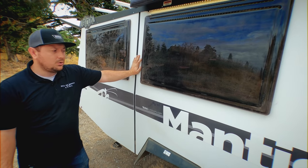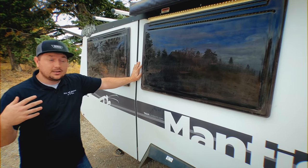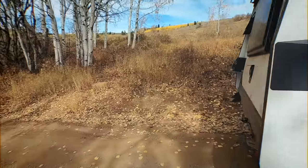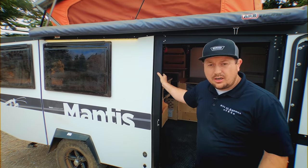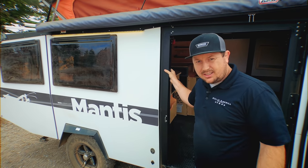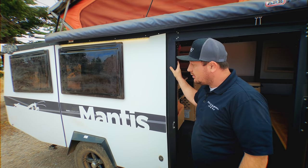These windows are also dual pane, which is going to help a lot with your insulation — it helps keep the heat in during wintertime or the cool in when you're using the AC. The structure of the Mantis is an aluminum composite that has a high-density EPS foam inside, which goes around the entire Mantis, and then on the inside it's a laser-cut steel frame, which we'll show you when we go inside.